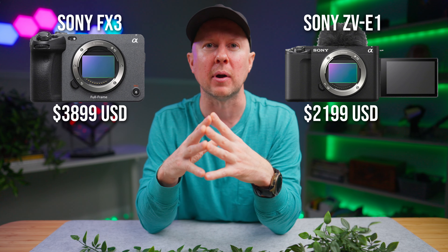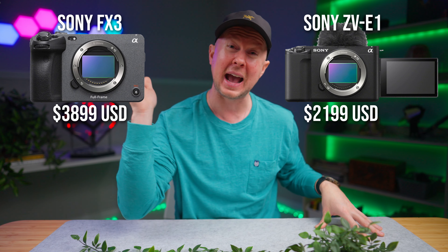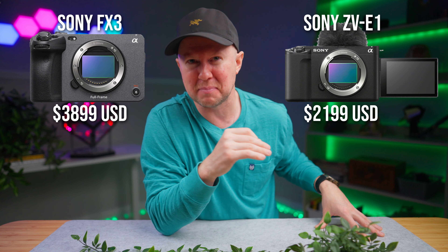I understand it's not going to have FX-quality features — it's not an FX camera — but you're not paying FX prices either. You're paying half that and getting a taste of most of those features.